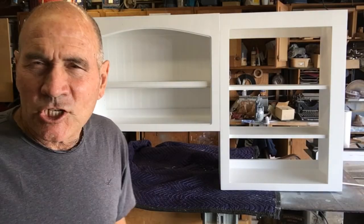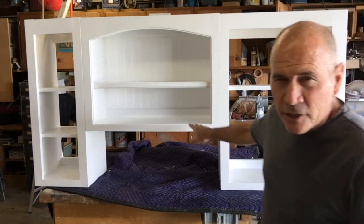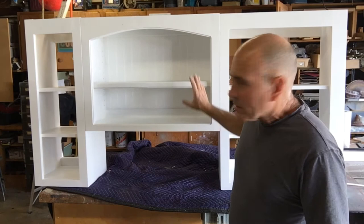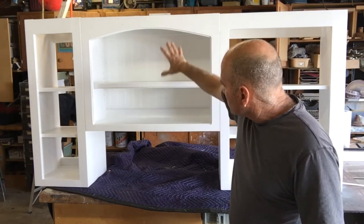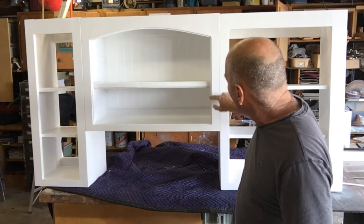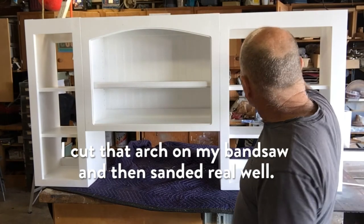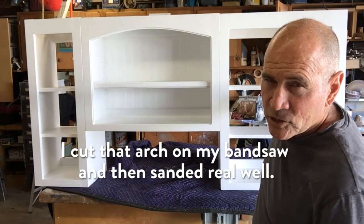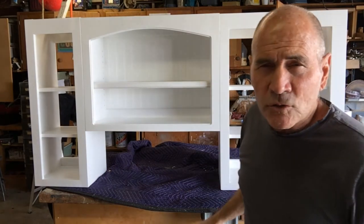I went ahead and finished up all three cabinets that I needed to do. I also needed to do one for the middle right here — this is going to go above a stove, it's going to be open. We're going to put some fancy stuff in here: got some beaded board in the back, put a cove around here, put an arch on that top rail right there so it kind of mirrors what's going to be on these doors — these doors are going to have arches on them as well. All done, ready to install.